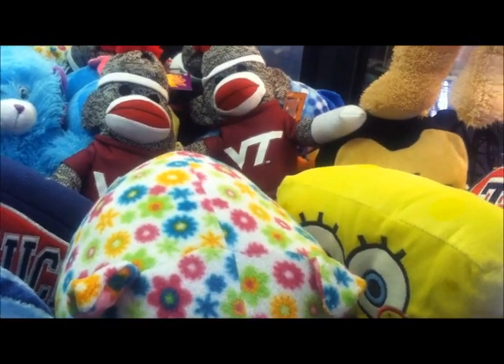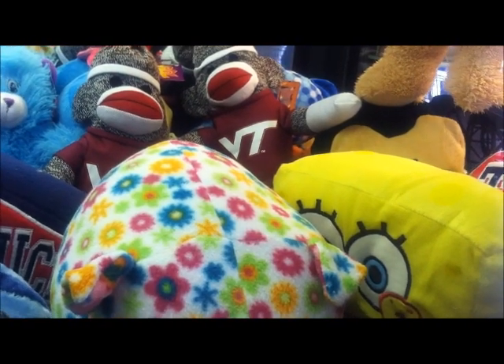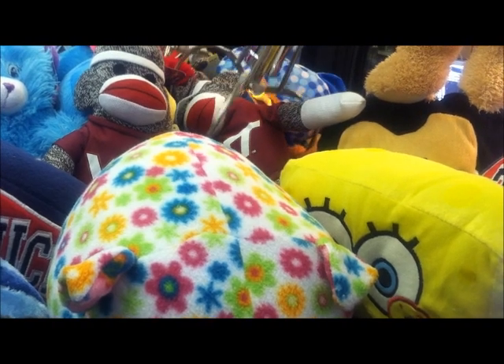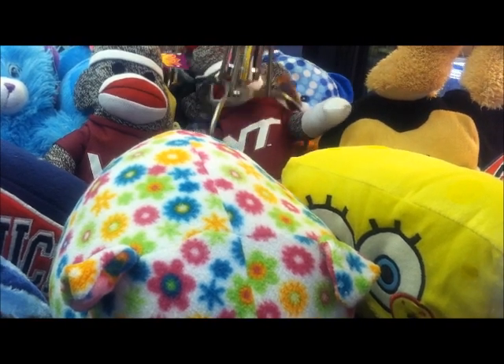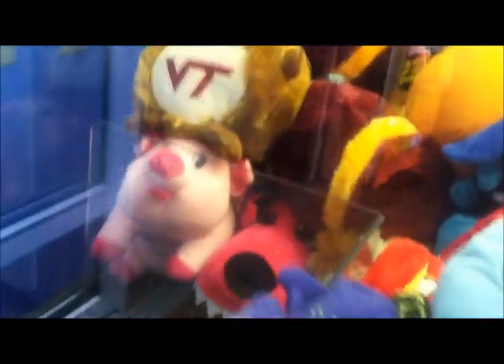Here at Walmart, we're going to be going for this sock monkey. This claw is perfect for grabbing thin things like the sock monkey. Under the arm, first try, and I got it. Got this Virginia Tech sock monkey — sweet, first try.